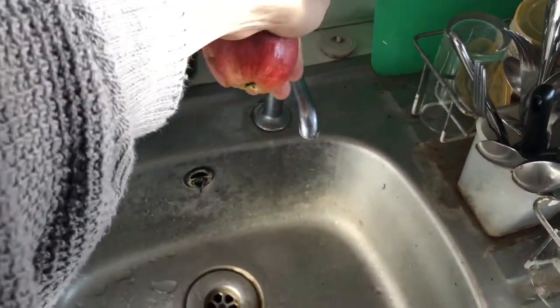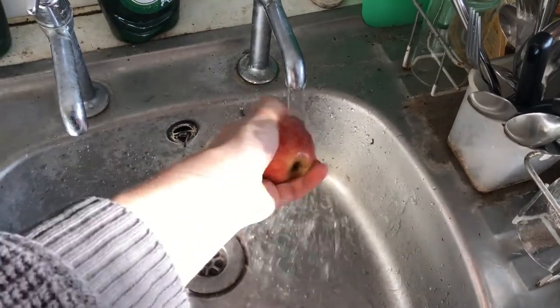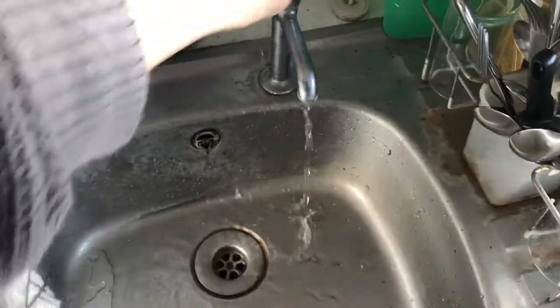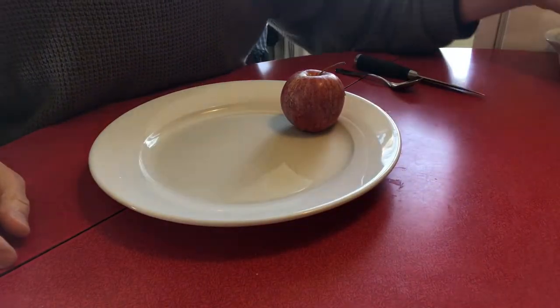The first step in the process is to wash an apple and then you place it on a standard size plate. To the plate we need to add various other items.